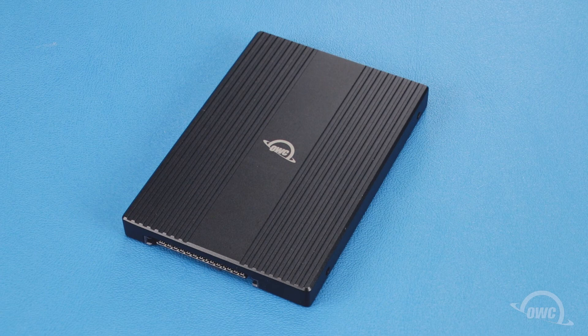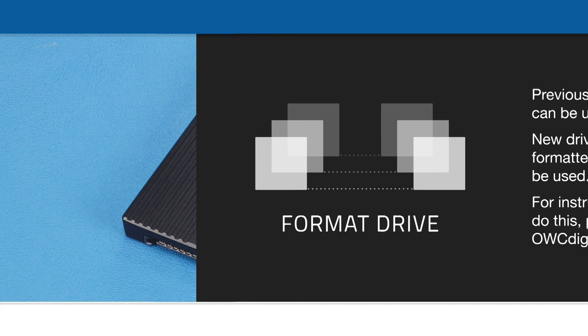Your OWC U2 Shuttle 1 is now ready to install and use. Thank you.